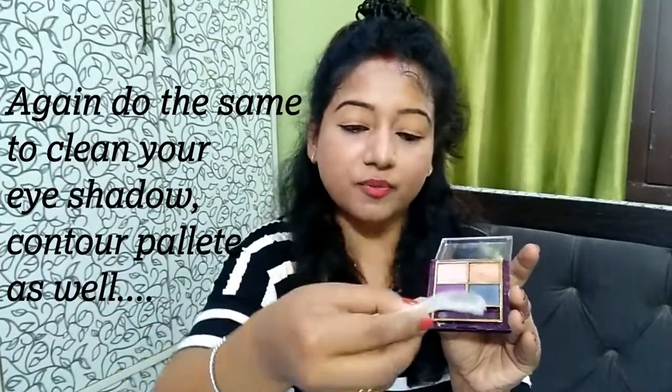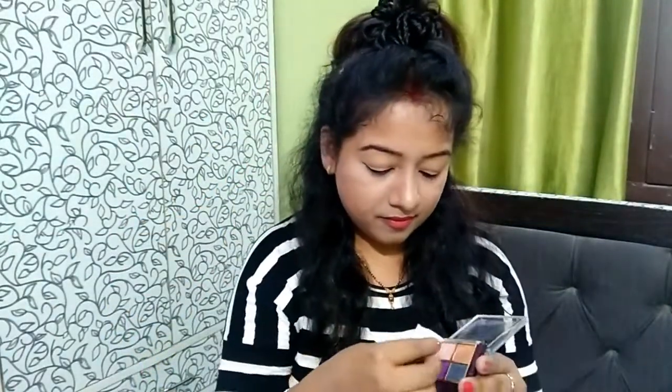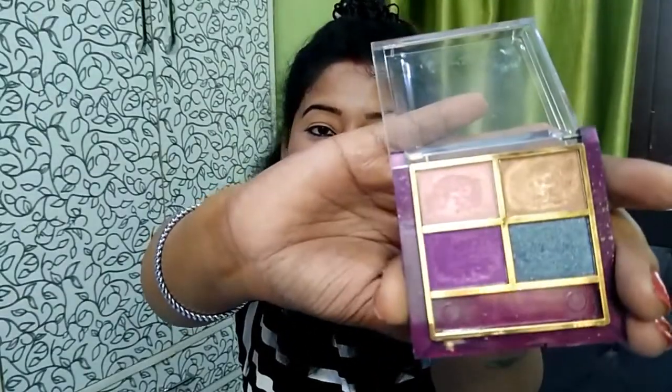Now we will do the eye palette. I will put the tape on this color and press it. Look, the layers are all on top. Now I will put it on the other color and press again — the layers are all on top. My product is now bacteria free and clean. I will clean all my makeup products the same way — contour palette and any eye palette. You can use adhesive tape, but it should not be too strongly adhesive — just normal cello tape. You can find it on the market.